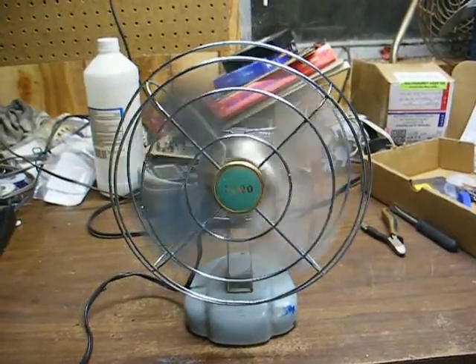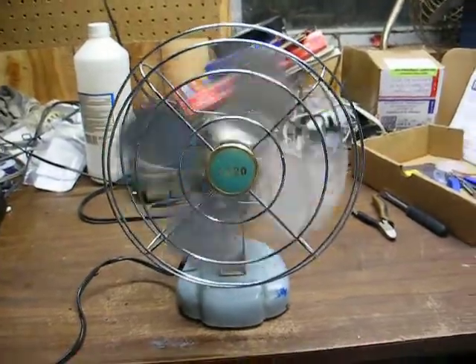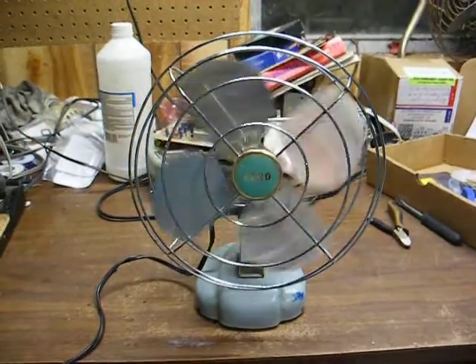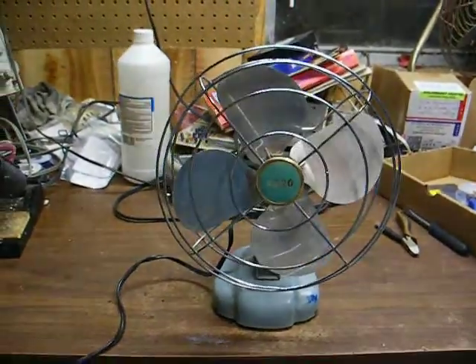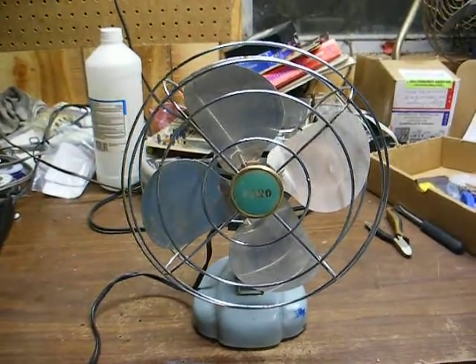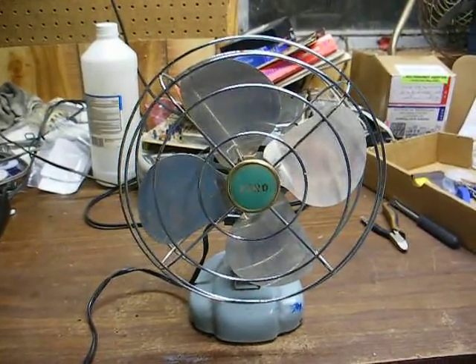It has a nice spin-down time. I don't imagine this fan was used very much, because most of these little cheap fans from that era that I find are usually very beat up, and a lot of times the bearings are shot from lack of lubrication.